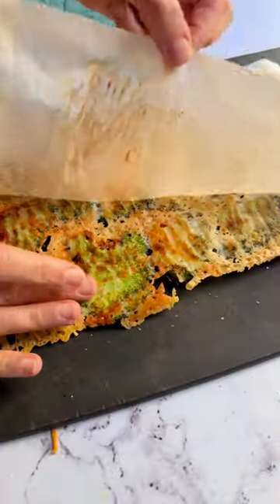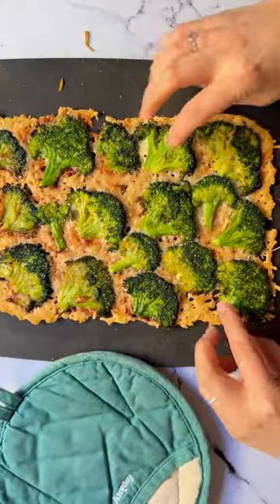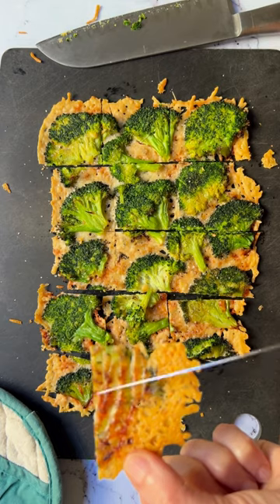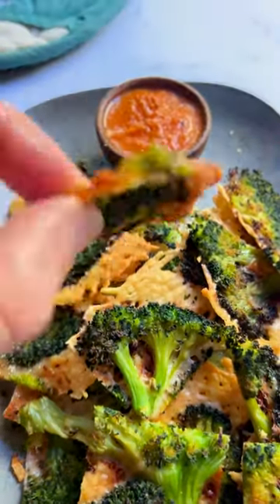Bake for 25 to 30 minutes at 425°F, or until crispy. You'll know it's ready because the cheese will sound like this. I like cutting it into chips and enjoying each salty, crunchy bite.